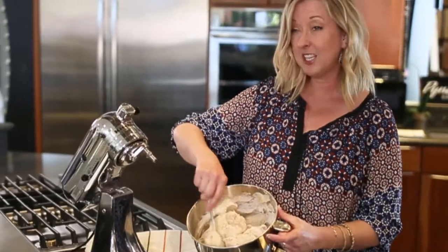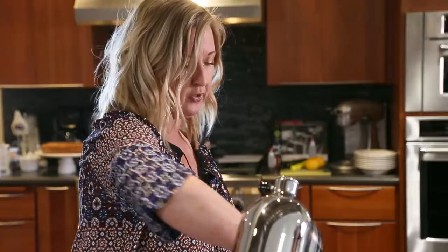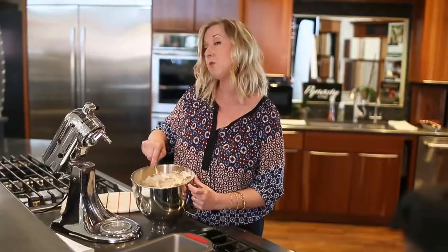Basically, you just want to mix it long enough until you see no more dry streaks. You don't want to overwork it or your cake is going to fall. Compared to a typical angel food cake, this is nice and golden, and that's all that beautiful coconut sugar giving it that lovely hue. And we're good to go.